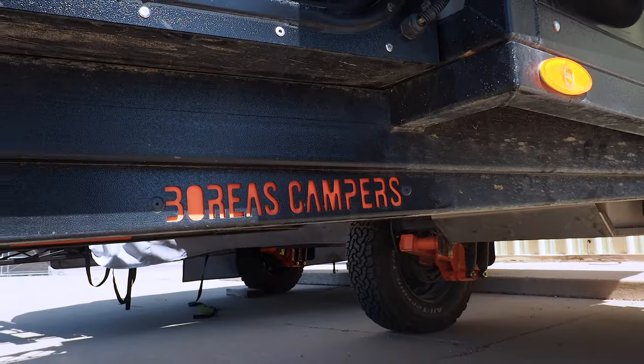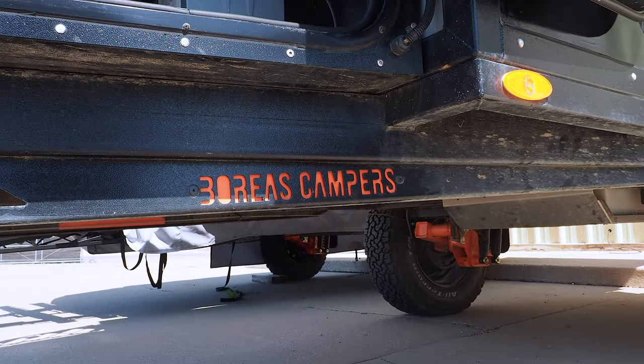We've been looking into off-grid trailers and several different companies. Today we are at one of those companies — this is Boreas Campers, based out of Pueblo, Colorado. We're going to be doing one of these videos on several different off-grid trailers, so if you've been in the market for one of these things, stay tuned. We have a lot of good stuff coming your way.